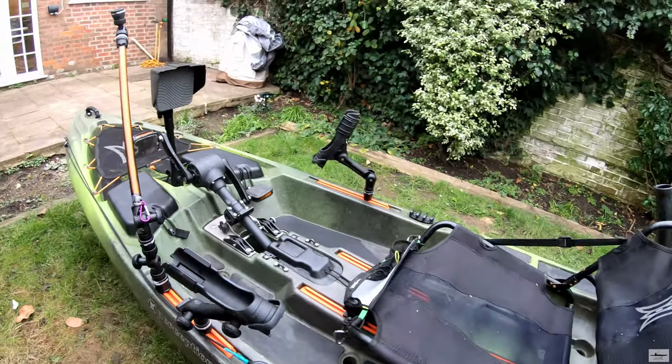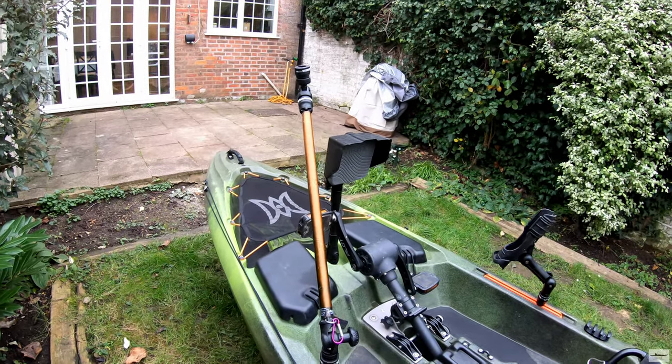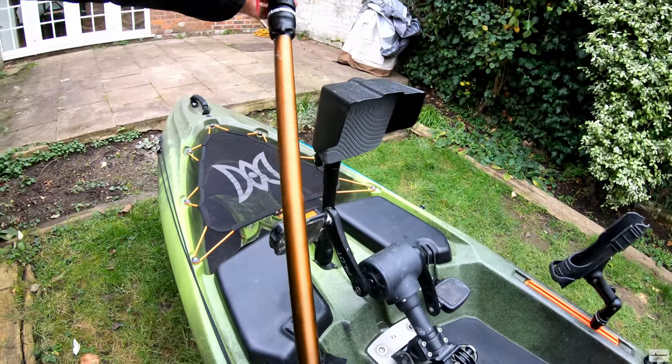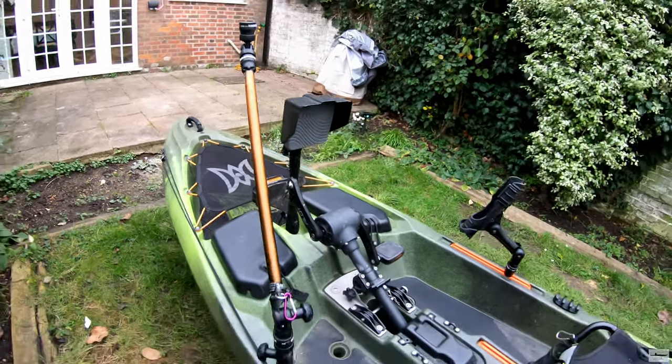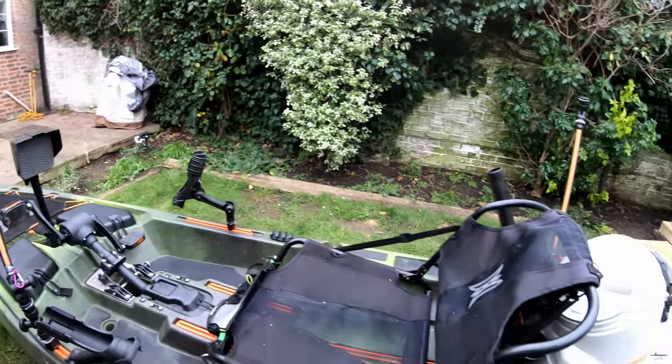I have an R600 boom at the back for the front camera. So I have two cameras total — one in the front which is the main camera, one in the back, and now also one on my head on a strap.